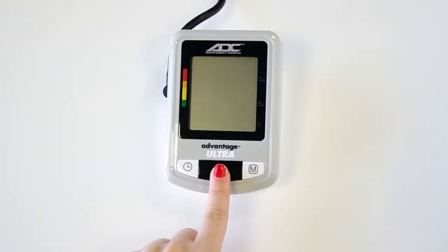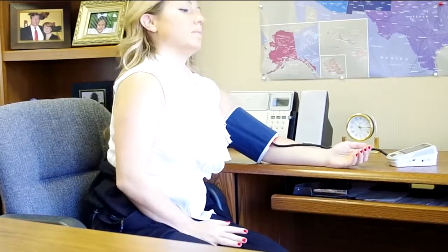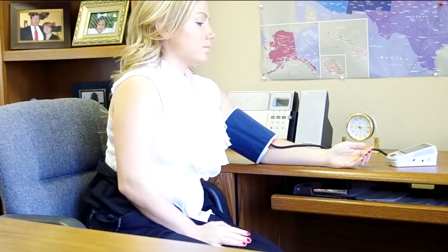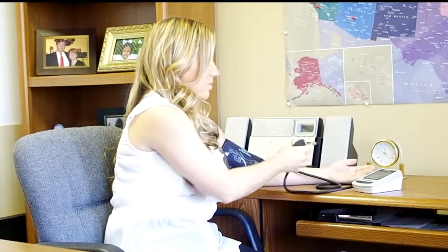To begin the measurement, press the power button. For automatic models, the cuff inflates on its own with the push of a button. If you have ADC's semi-automatic model, you will need to press the on-off button and then pump the bulb with your other hand to begin the measurement. All models will deflate and take a reading automatically.